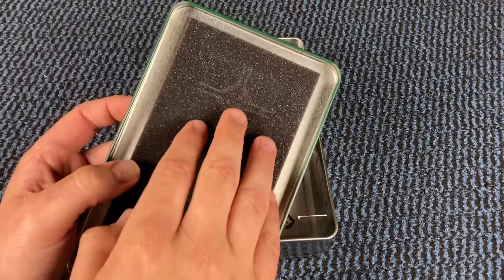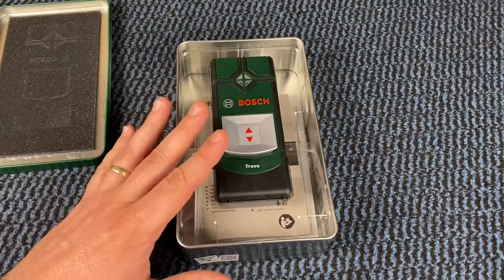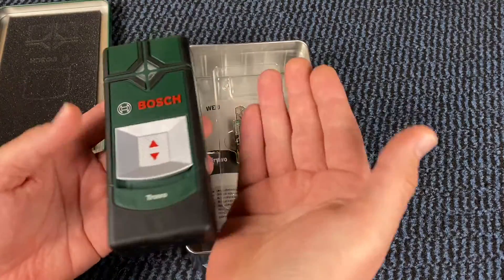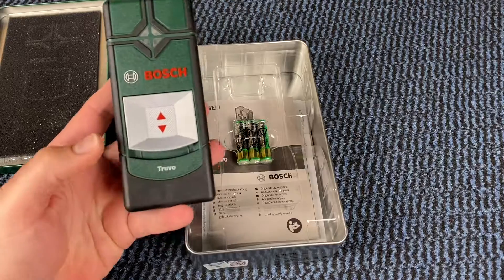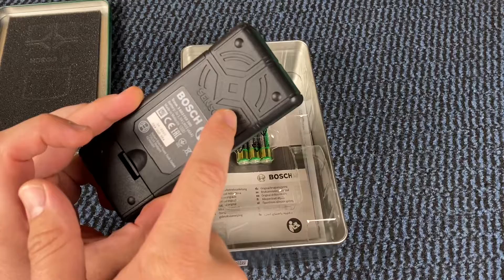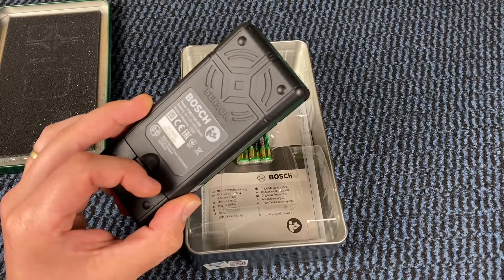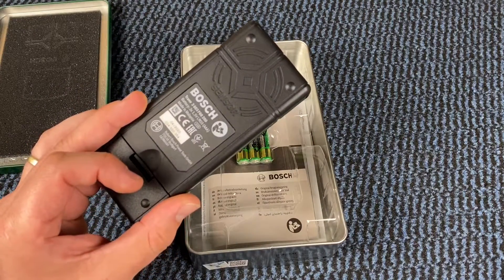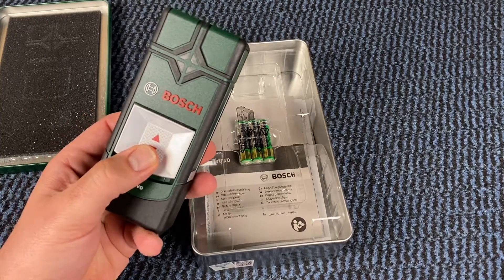The Truvo detector: simply switch on, detect, and then drill safely. Thanks to the detection of metals and live cables, it's really easy to use thanks to the single button operation. The working range is approximately 0.07 meters — that's enough for all drill holes.